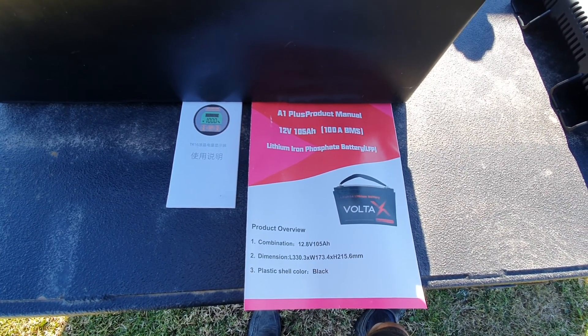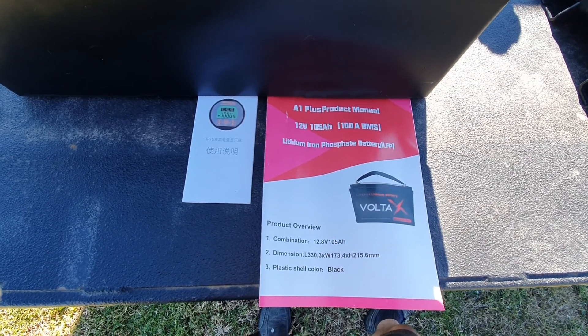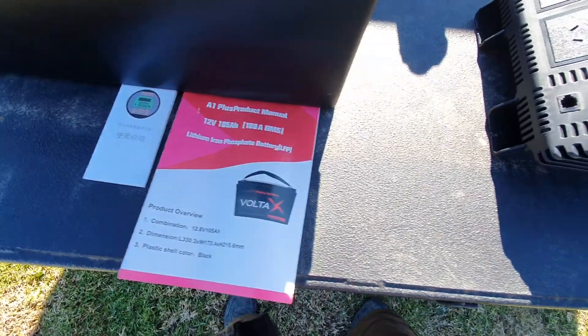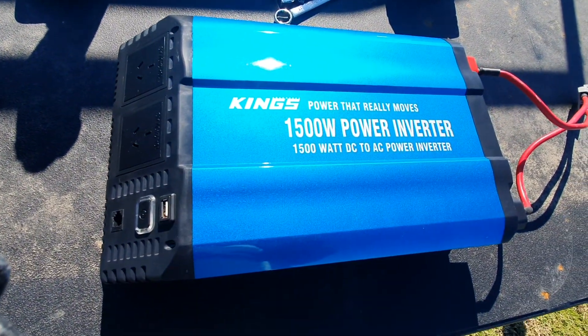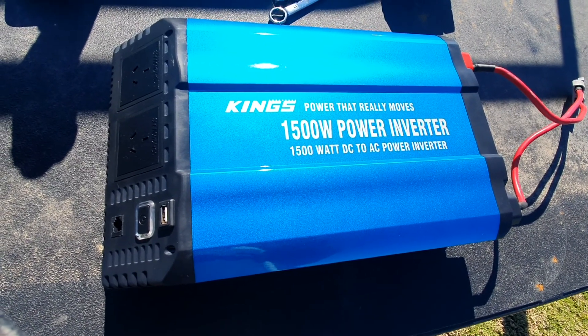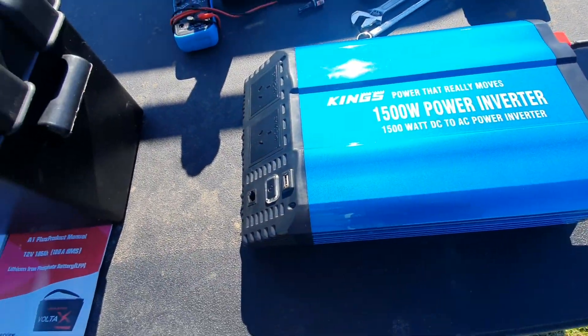Alright guys, so today I'm going to pull apart my Volta X battery. It's been running fine for months on end. I've actually upgraded, or put a bigger inverter in there, probably a month ago and yeah she smells a bit burnt out so I'm going to pull this apart first, see what's wrong with that.